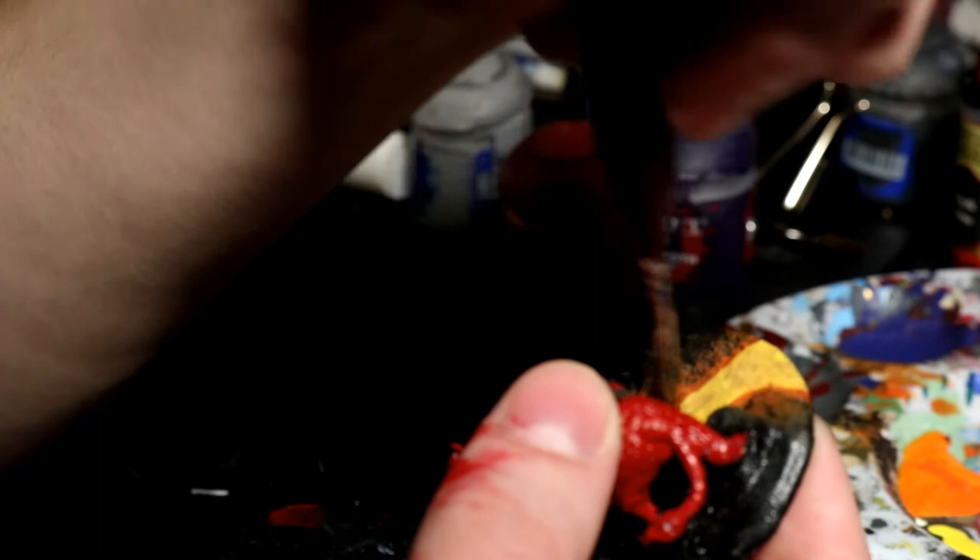Here you can see me struggling to cover the red with yellow. This is why doing it the opposite way is better — yellow doesn't cover too well, so you'll have to do multiple coats. Basing it in yellow in the first place would have been a lot smarter. But it did end up working, so just do yellow first.